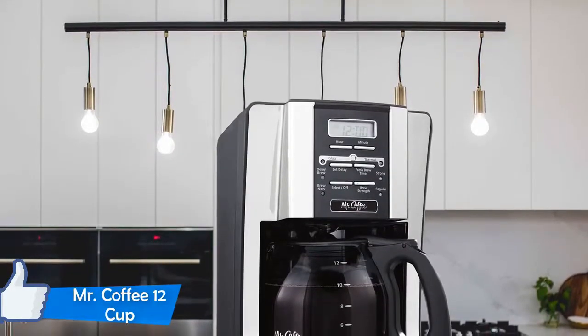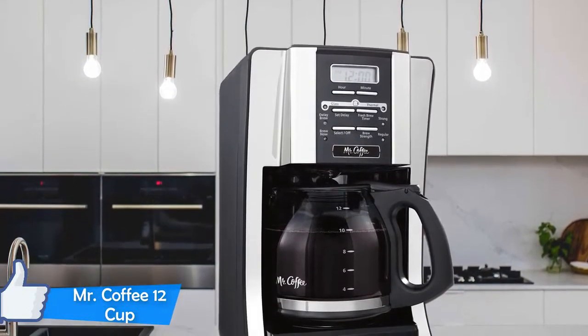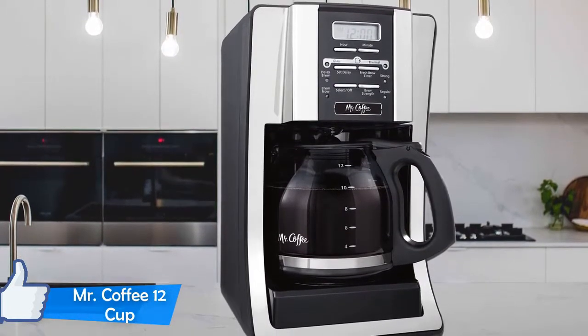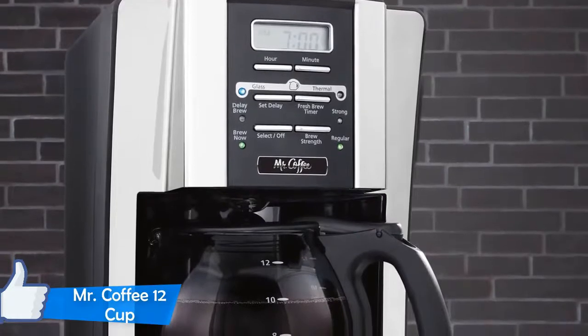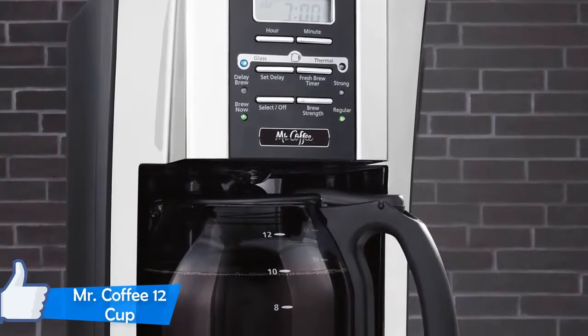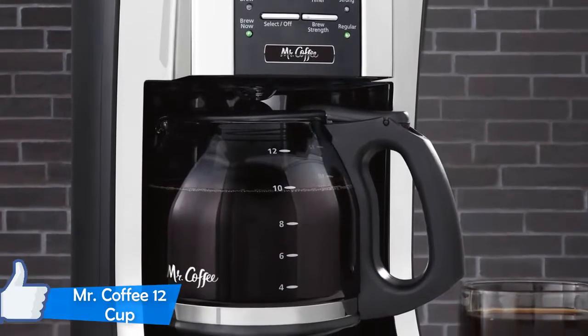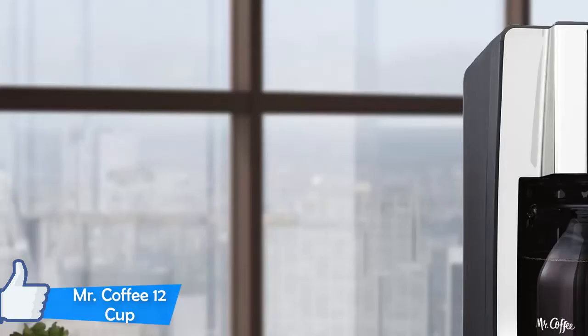The features that this machine offers are pretty surprising for a budget coffee machine. You can choose between the glass carafe or the thermal one. The Delay Brew Timer is the most useful of all the features, as it allows you to set a timer as to when you want the machine to start brewing coffee, so you can wake up to a freshly brewed cup. There's also an indicator that shows whether your coffee is fresh or not, and it'll tell you when it's time to throw it away.